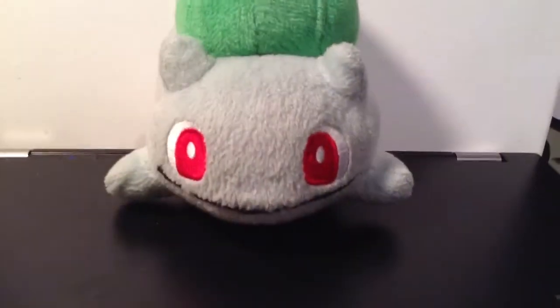Hello guys, and welcome to another Pokédoll review. Today is going to be Bulbasaur, the Bulbasaur Pokédoll. Sorry, I'm talking all funny, but here he is.